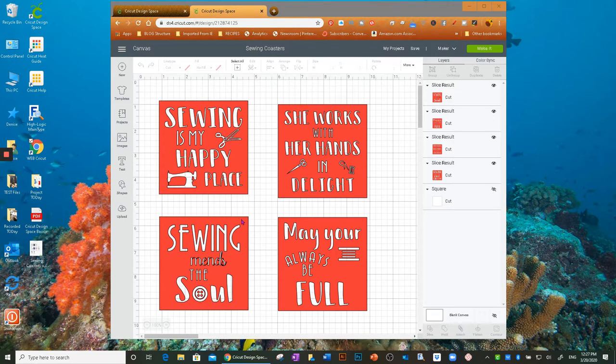I won't take the time to show all four, but I'll pick one and you can apply the same methods if you want to make your own — maybe a crafting-themed one, or change the words. This doesn't have to be just a coaster. I slice them through because I want the white of the infusible ink coaster blank to show through.